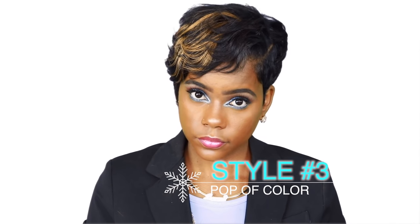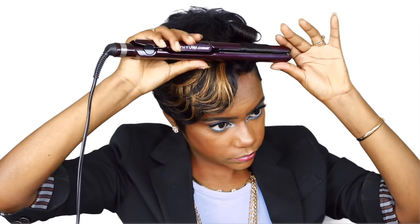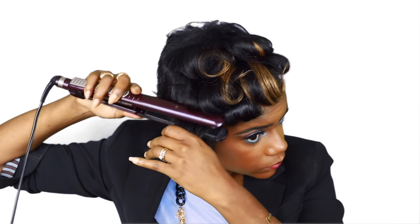So here's my third look. I just added a little color to give it a little pop and something different. So let's go ahead and play around with this. I'm just going to add some big curls into this look with the color and see how it comes out.